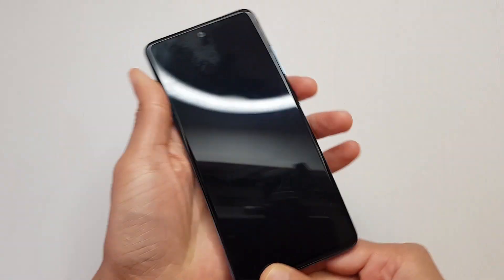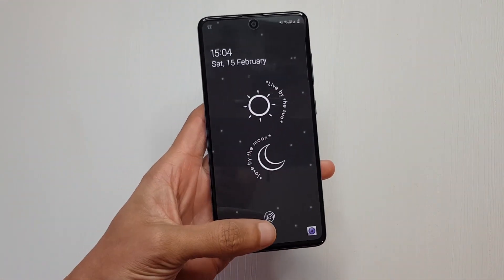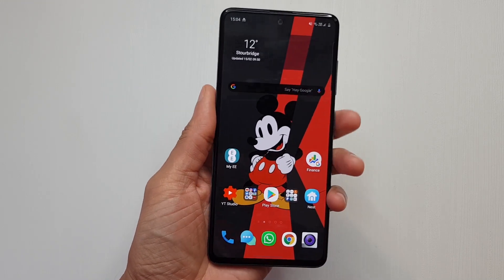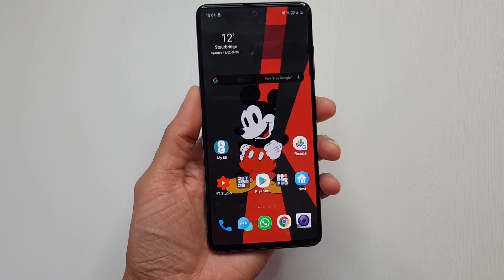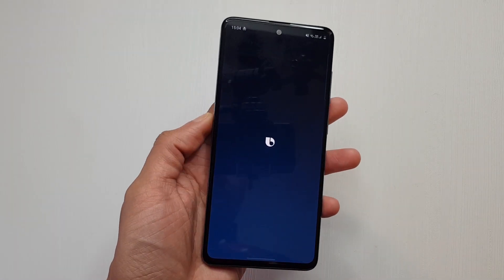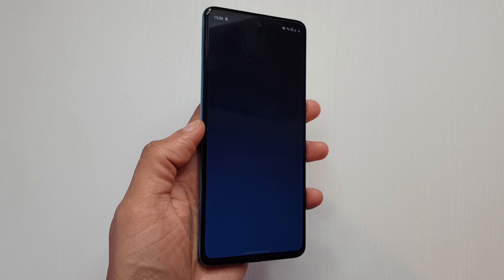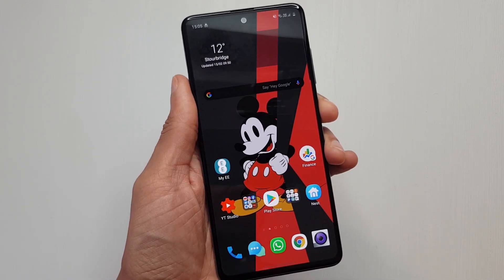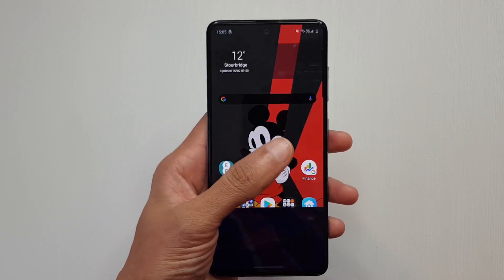Yo, what up? So you've got yourself a Samsung Galaxy in 2020. This is the A51, and I was a bit surprised — normally you press the power button here to turn off your device, and when you hold it down, Bixby pops up. So when I got the device I was like, yay, there's no Bixby button, but they've turned the power button into a Bixby button.